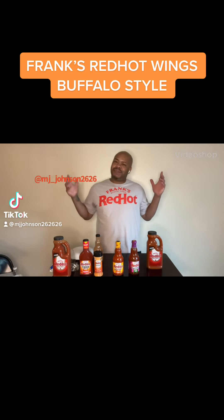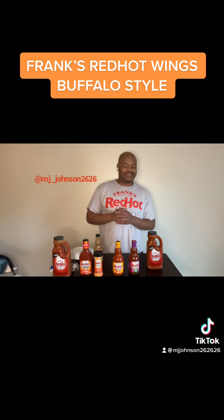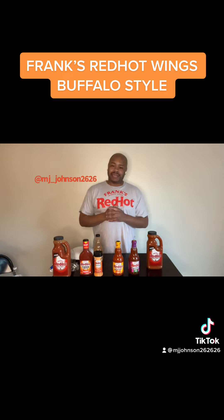Frank's Red Hot Wings Buffalo Style. Here we got MJ Johnson, and we back again. Episode number 18 of Frank's Red Hot Sauce — I put that ish on everything. Let's see what we got today.